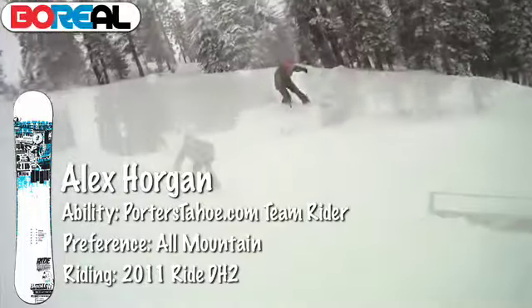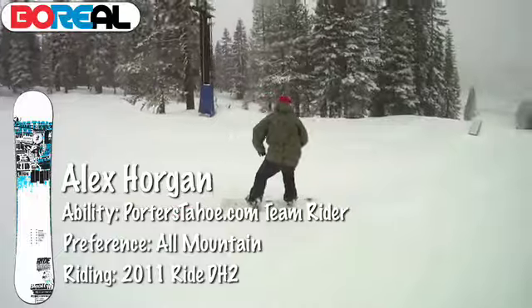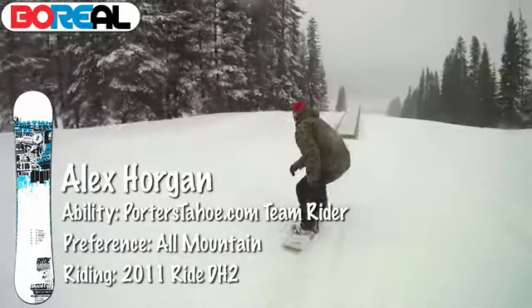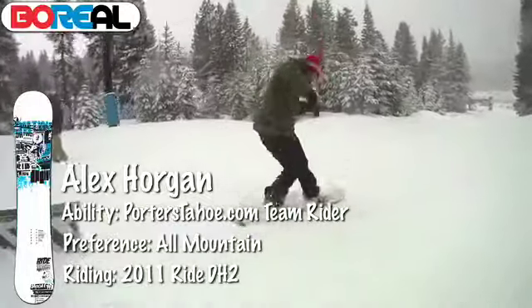It's a good stick. We've got the slime wall, which is basically a skate wheel material — it helps with dampening and it's damn near indestructible. So if you're looking for a good fun park board, this is your ticket: the Ride DH2.